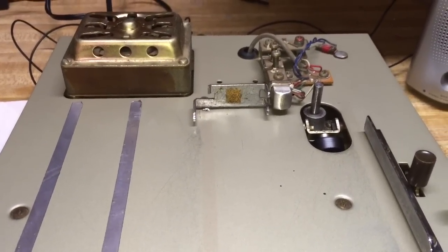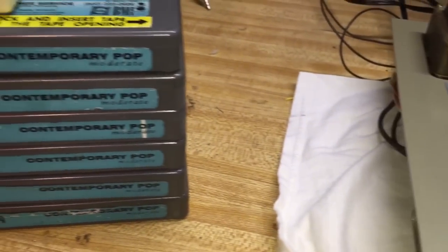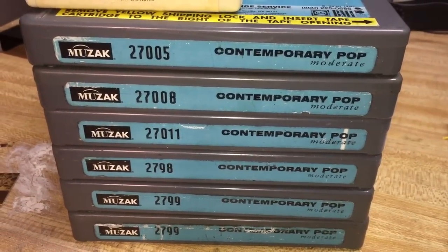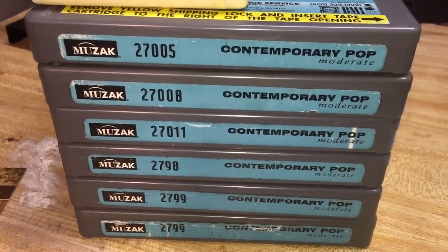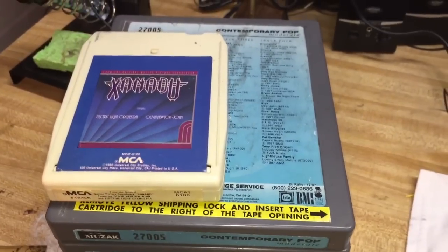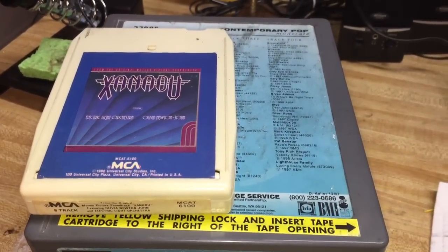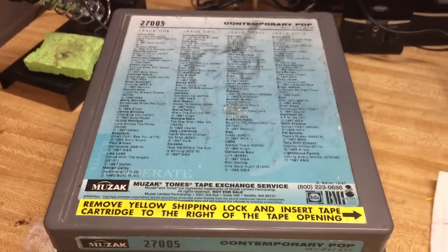I discovered some tapes that were produced by the Yesco Corporation. Here they are — this stack of tapes I discovered on eBay and bought them all together as a set. What they are is 4-track tapes. There's nothing like resurrecting an old technology and reusing it again. Think of this tape here — not the Xanadu one — think of this as the predecessor to the iPod.